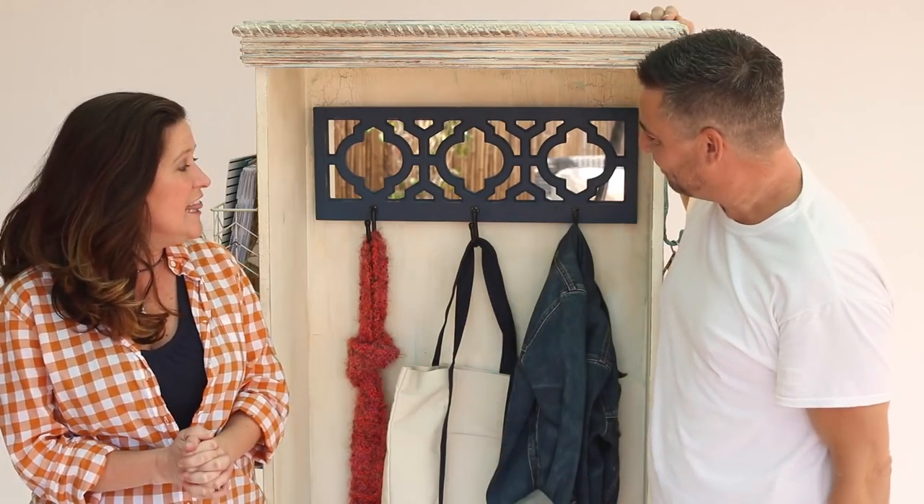We hope you've enjoyed learning about distressing techniques and how to make an entryway organizer. This project took us one day to make, and it took us a little bit longer to shop for it — we had a lot of thrift shopping to find the right size piece and all the bits we wanted. It looks great. I love how it turned out. If you want to see more Furniture Flip, please subscribe to this channel, give us a thumbs up, and if you've got any questions, leave them in the comments and we'd be happy to get back to you. Thanks for joining us, bye!